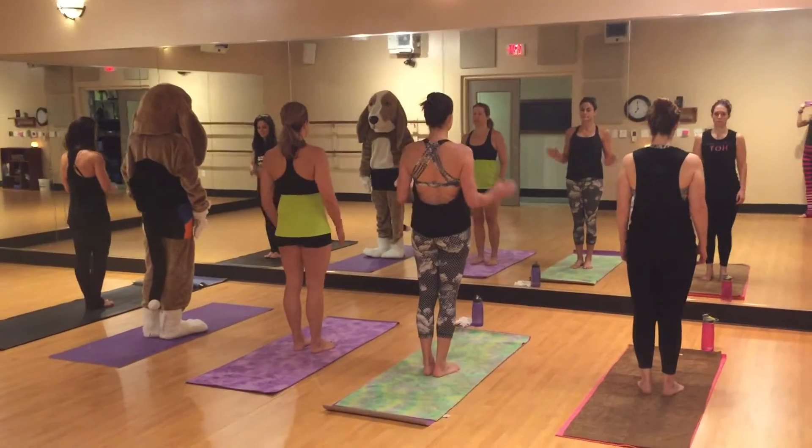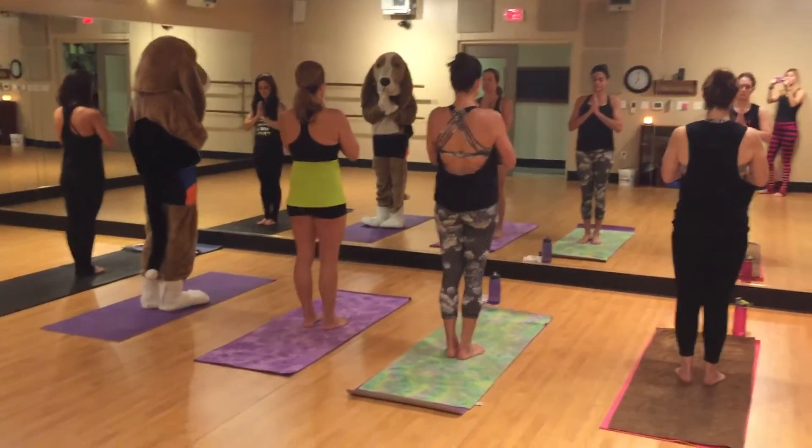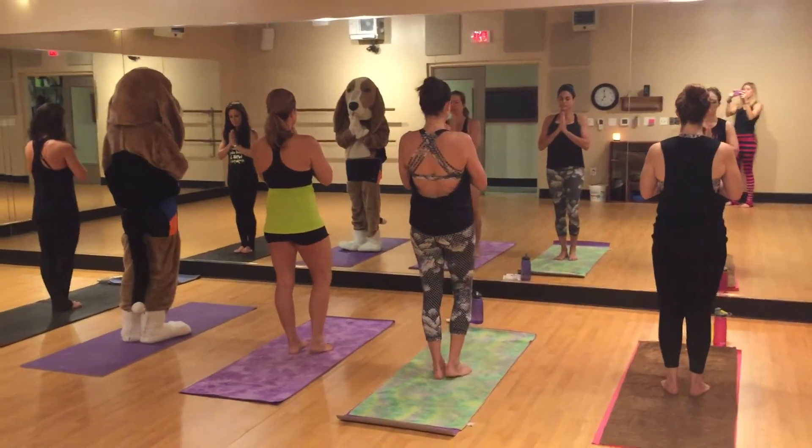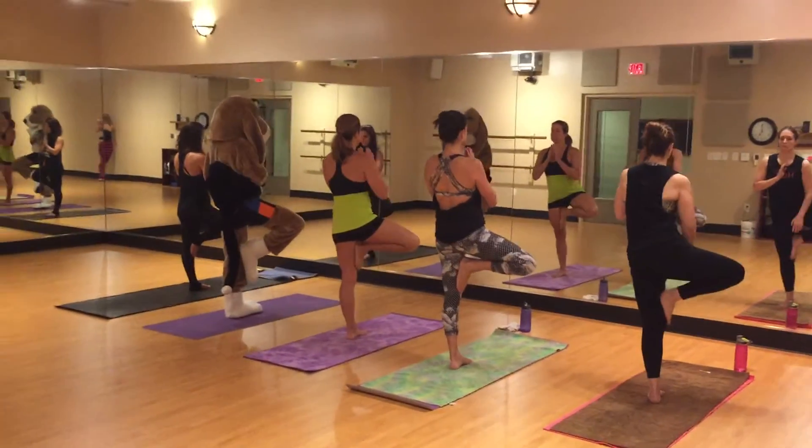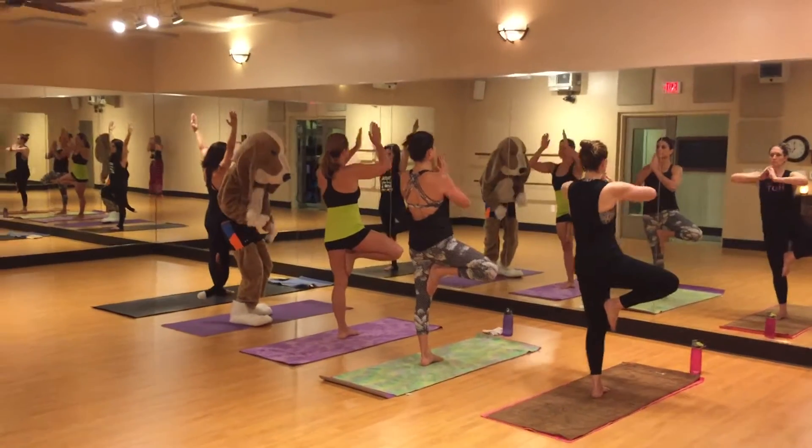So, bringing your hands to heart center. Shifting the body weight into the left leg. Right foot comes up anywhere but your kneecap. Whenever you're ready, we start to grow our tree here. All of our trees are different.